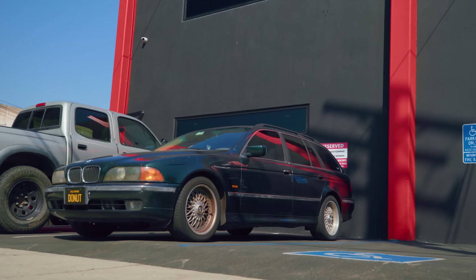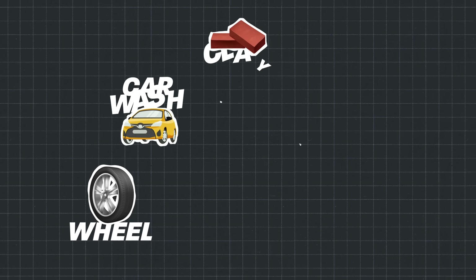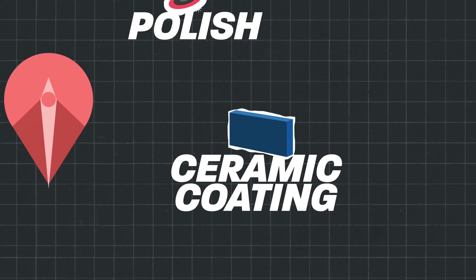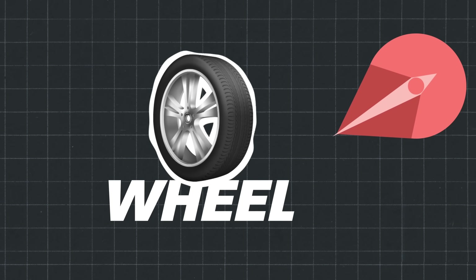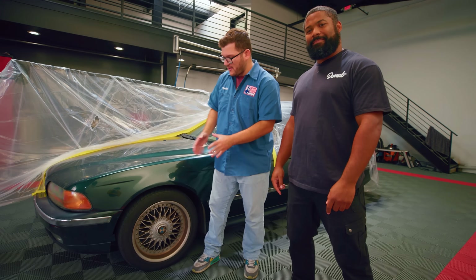Welcome to Donut. We're going to walk you through the process of washing a car all the way from a simple wash to a ceramic coat, and the first step of that process is washing the wheels. There are a lot of schools of thought on how to wash your car and what steps to do first. We're going to tackle the dirtiest part of the car — the wheels.